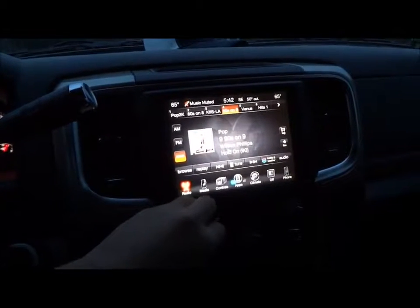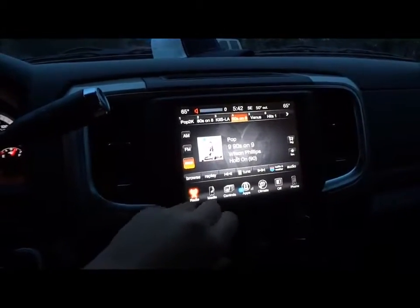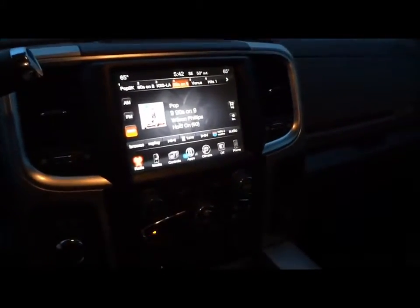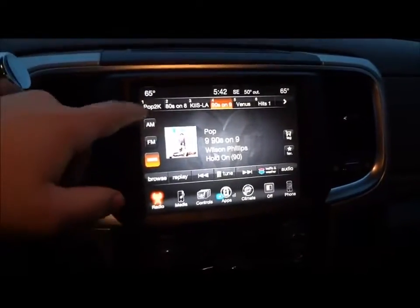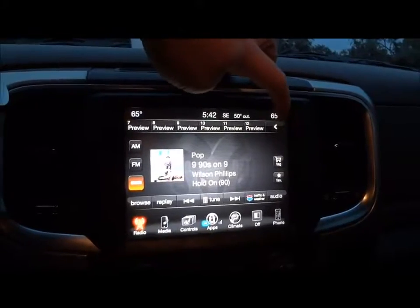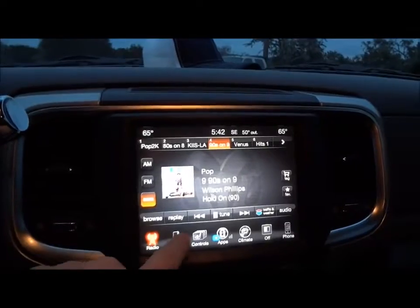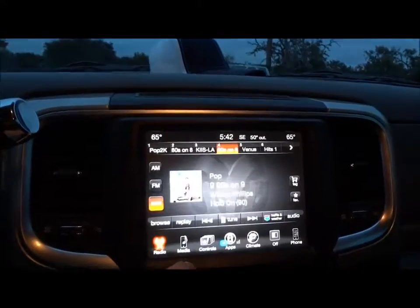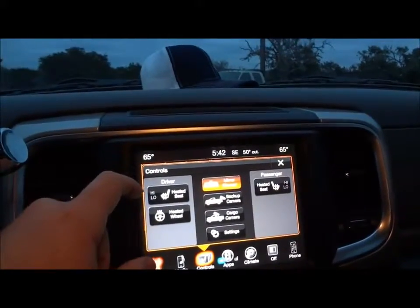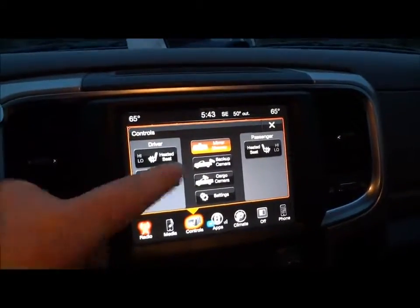Now we'll go ahead and check the sound system really quick — we'll go ahead and turn that off because of YouTube copyright. But it does have an Alpine sound system. It does have AM, FM, and Sirius satellite radio. All your preset stations are up here — you can go up to 12 presets, which is nice. Right here's for your media controls. Right here's your climate controls — heated seats, which are very nice to have even in cloth seats. It also has a heated steering wheel.